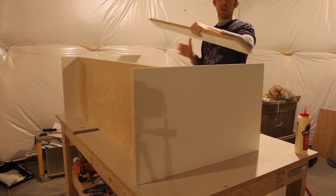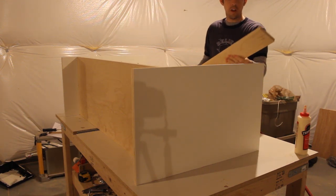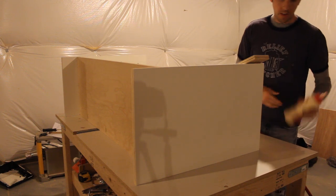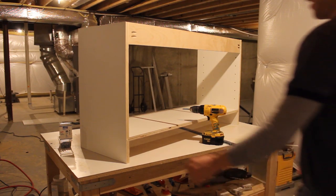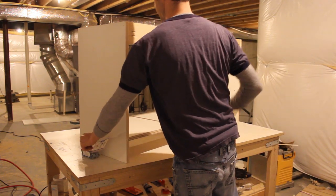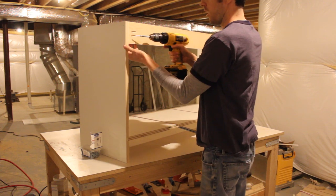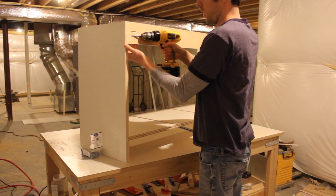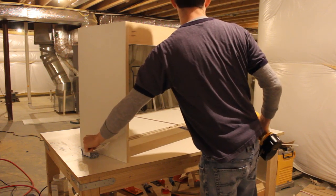Here's the back strap, already painted. You can see it has a couple pocket screws in the end. I'm going to put a little glue on the end, tack it in place with one nail, and then pocket screw it together. Here's the rear view of the cabinet — you can see the back strap from behind. I'm using a couple pocket screws to set it in, and I've held it in place with a one-and-a-quarter-inch brad nail from the nail gun.